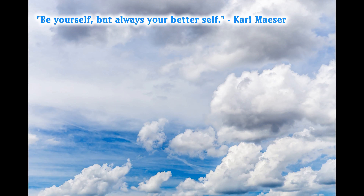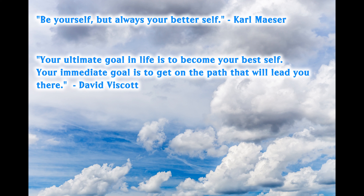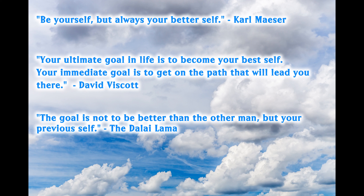So my friends, how can you be the best version of yourself? That's what I'm going to focus on today — being your best self. A little cheerleading for the beginning of November. Here are a few quotes about being your best self. Carl Miser said, 'Be yourself, but always your better self.' David Viscott said, 'Your ultimate goal in life is to become your best self. Your immediate goal is to get on the path that will lead you there.' And the Dalai Lama said, 'The goal is not to be better than the other man, but your previous self.' I absolutely love that quote.